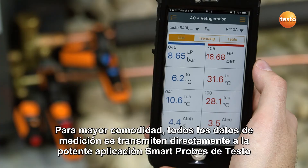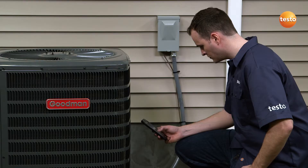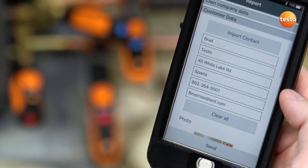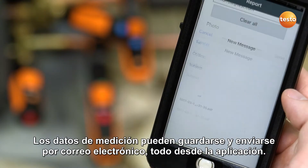For further convenience, all of your measurement data streams directly to Testo's powerful Smart Probe app and is collected in an easy-to-read format, automatically calculating superheat and subcool measurements. The measurement data can then be sent or saved via email, all from within the app.